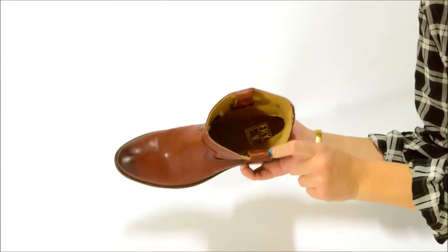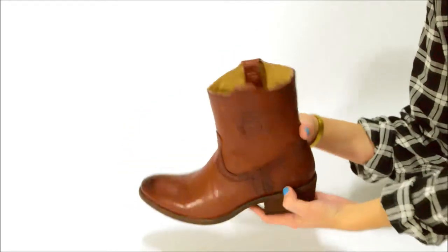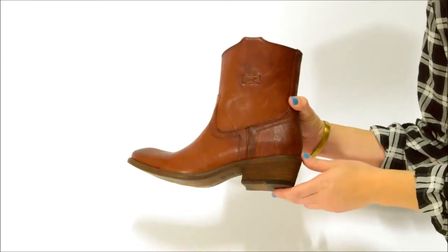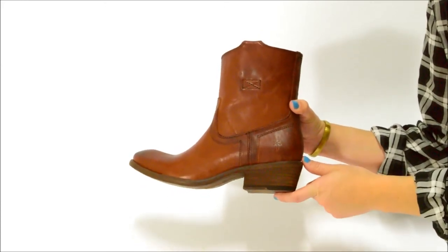It has a leather upper, a leather lining and footbed, a leather sole, pull-on tabs, a seven inch shaft, and a one and a half inch capped heel. It's available at abelvis.com.